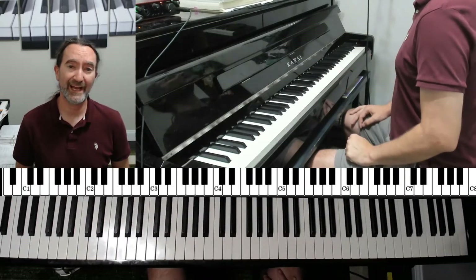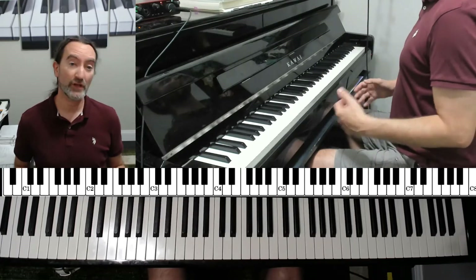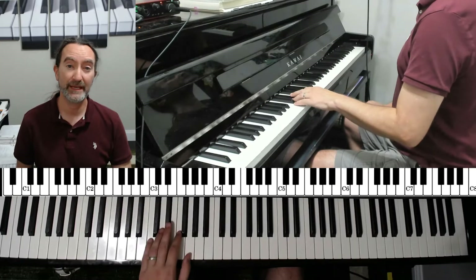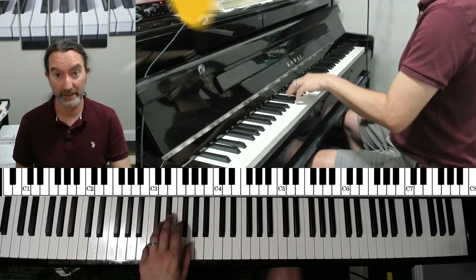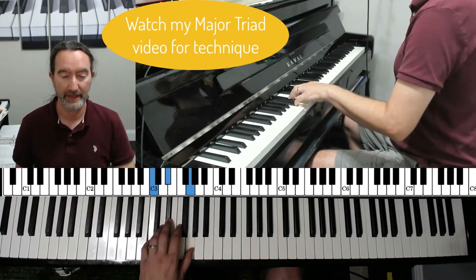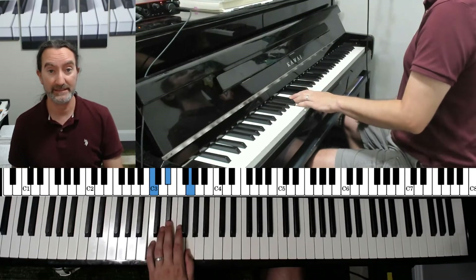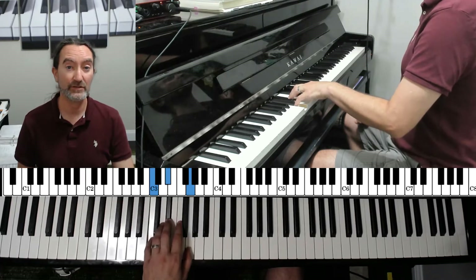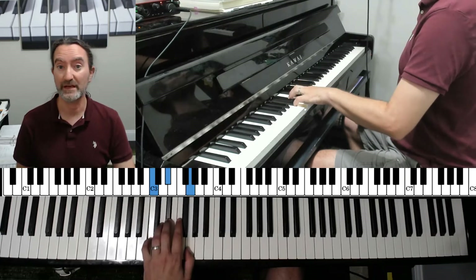Just like with the major triads, we don't need music for this. Once you learn your minor chords, you know your minor chords. So let's start with the left hand again, just like with major. And if you didn't watch my major triad example, please watch that for some of the technique that we're going to go through here. We're going to start with C minor and move up chromatically — by half steps — until we get back to C, playing all 12 of the possible minor triads in root position. Root position just means that the name of the chord is on the bottom.